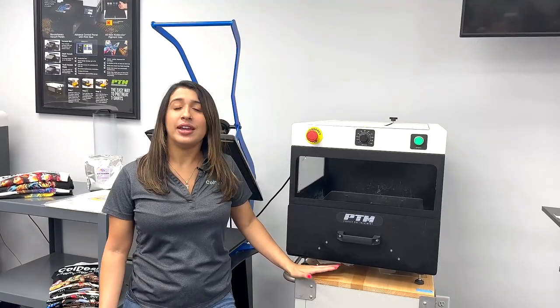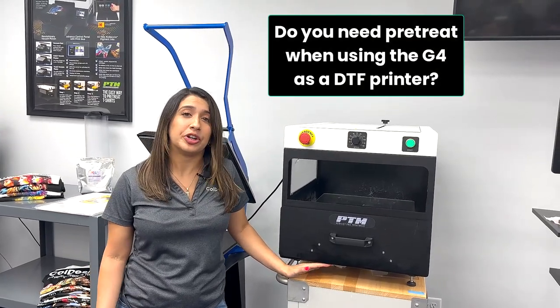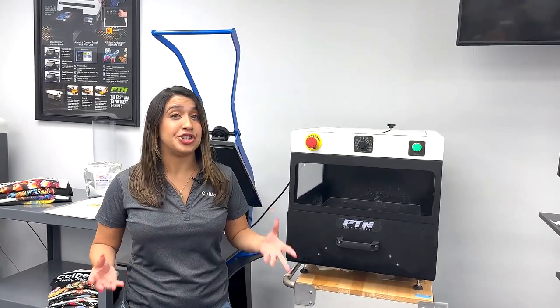Do you need to use pretreat when you're using your G4 as a DTF printer? You don't actually. You'll only use pretreat when you're using your G4 as a DTG printer.